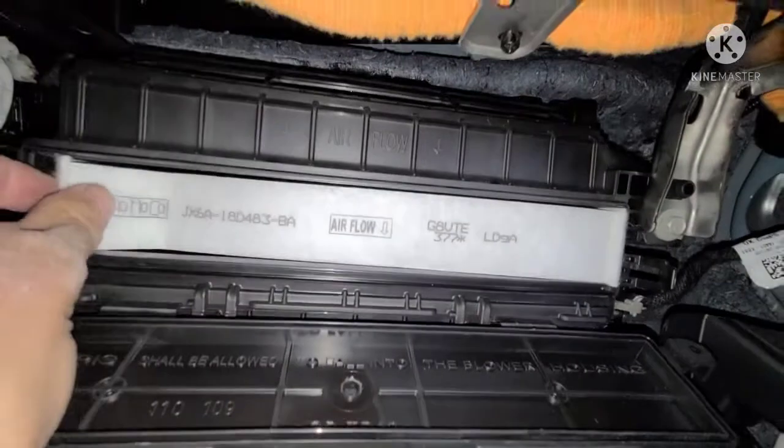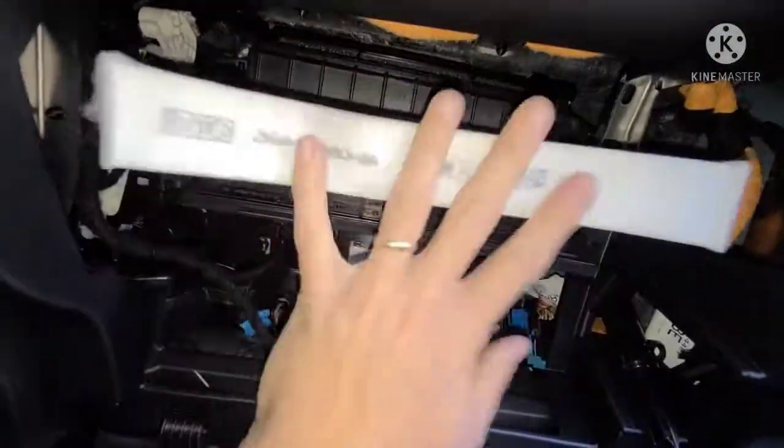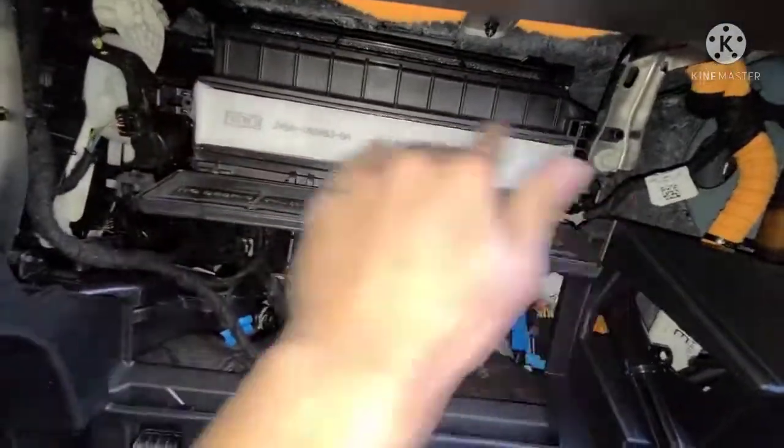All you do is just yank it out. This one's brand new so it won't be that dirty, but if you need one there'll be a link down in the description box. Just pull it out and stick your new one in and you're good to go.